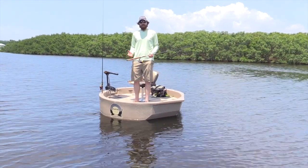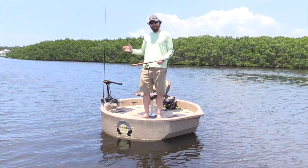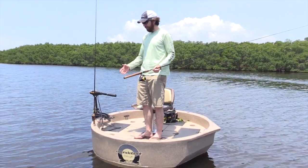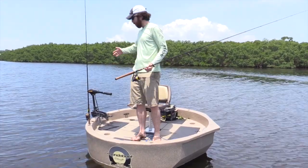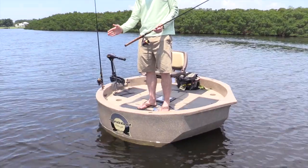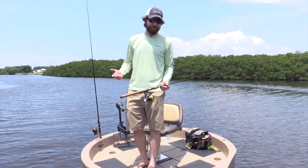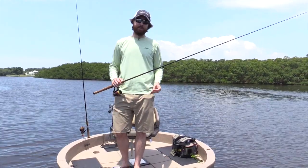Another thing I wanted to test out is just how much hull slap there is. Obviously, if you're in some sort of boat and there's a little bit of chop making noise, that's only going to scare the fish away. And this has been just super quiet. The only time I've had any noise is when I'm going forward pushing into the wind. But when just drifting with the wind, those waves are just hitting the vertical wall, so there's really no slap at all. As far as quietness, it is actually a very quiet thing to fish out of — definitely a check there as well.